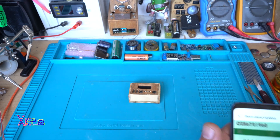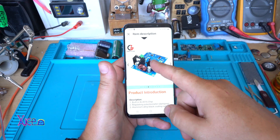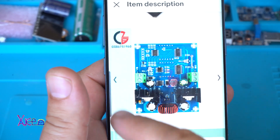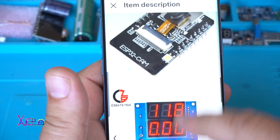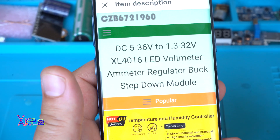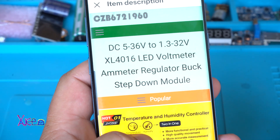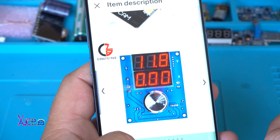Today's video is about this product. It's a digital LED voltmeter amperemeter regulator, or step-down module. And it's looking very nice.